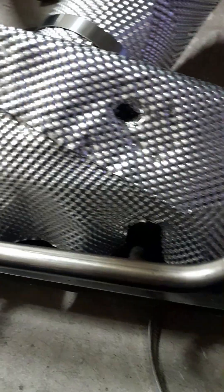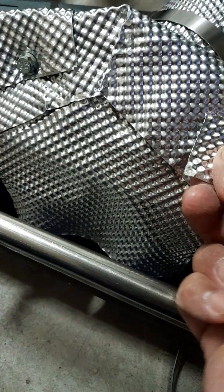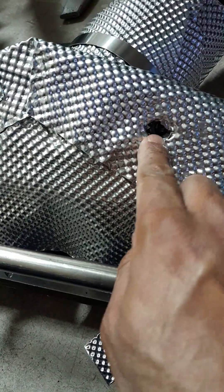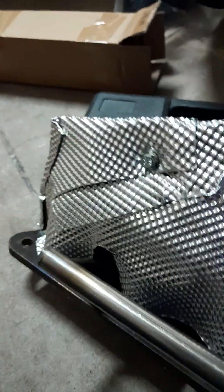If your hole is too big, you can cut pieces of the heat shield, drill a hole, and use it as a washer. Use a unibit — get it from Harbor Freight. It's a 10mm bolt, so drill it out with the unibit and put it in there.